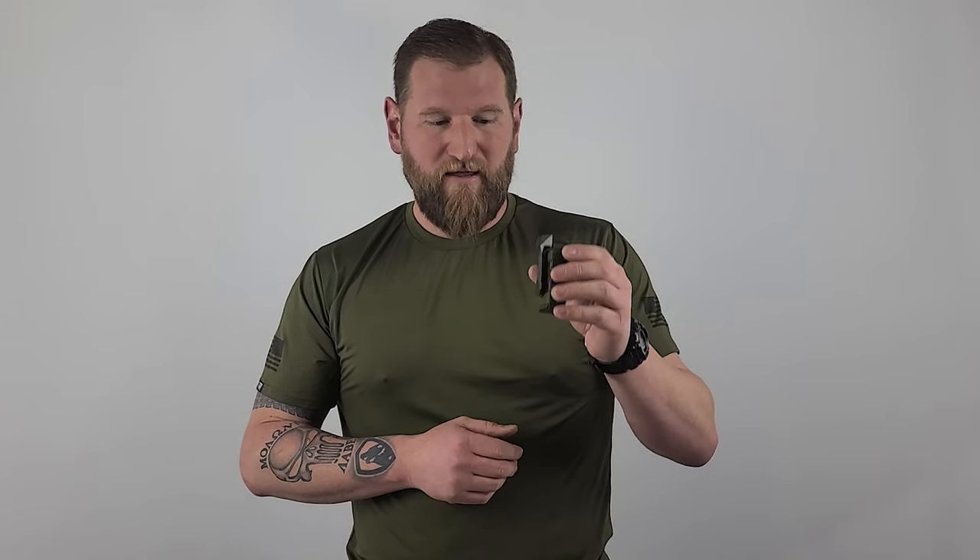And of course the big one I think everyone's thinking about — these would be killer for mag pouches for rifles. For ARs, 300 Blackout, AKs — set that up maybe in a MOLLE configuration, put it on a vest or whatever. I think this would be a super killer mag pouch for rifles as well.